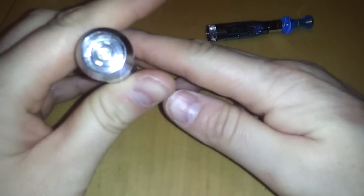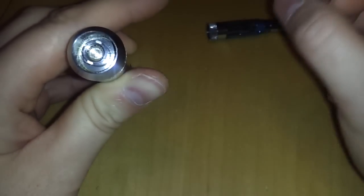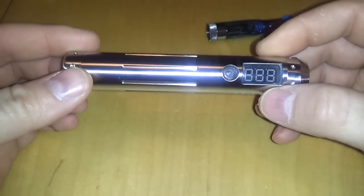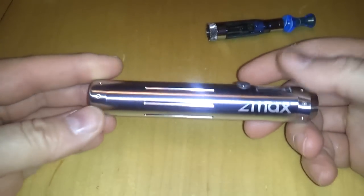There have been complaints about the connection in the Z Max. That little center post is insulated with rubber or silicone, and people have been complaining that if you constantly swap tanks, cartos, and atomizers of different sizes with different positive post lengths, it crushes that insulator. When that happens the menu system acts wonky. I have not experienced that, but people have reported it.